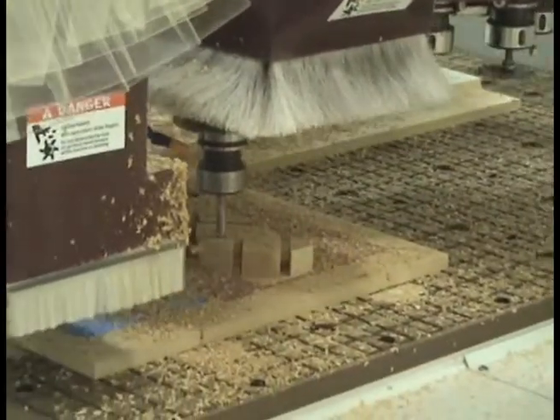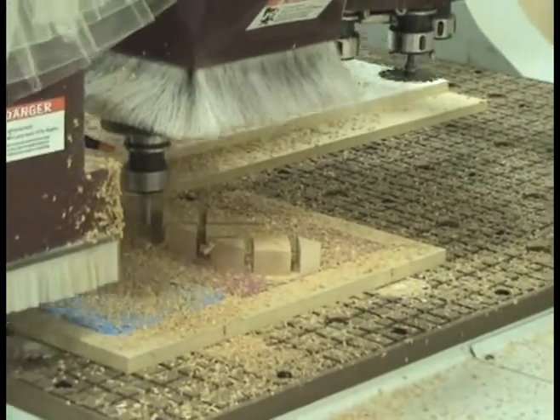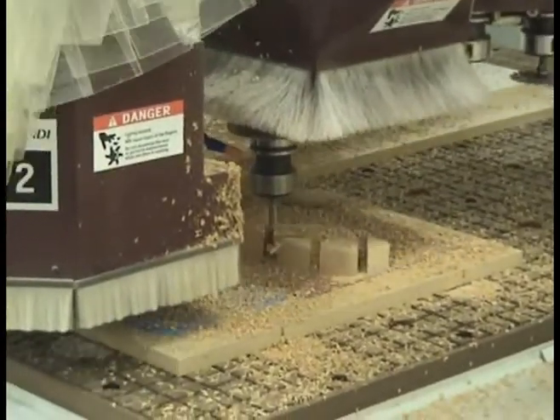We're leaving a membrane on the bottom. Then we're pocketing out the remaining part of the material. As you can see, in cherry being a pretty soft wood, most of the blocks actually kick out of the way before we machine it.